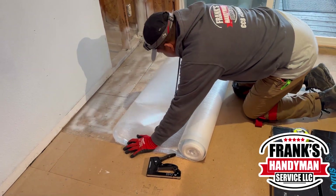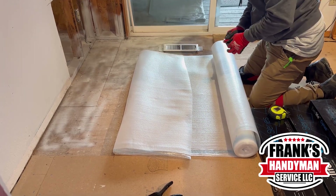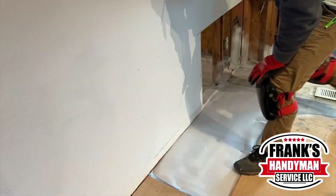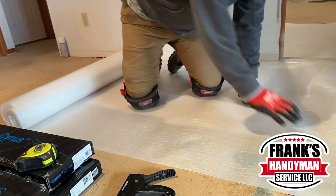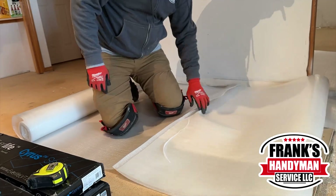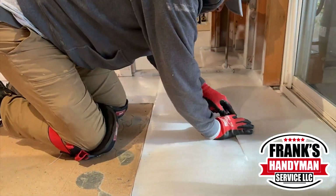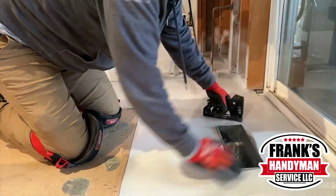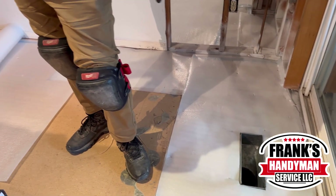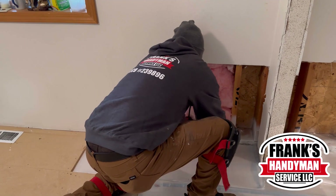Once he finished in the bedroom, he moved on to the living room area. There's a vent here, so he had to make sure to cut around it. Once he finished, they started putting all of the insulation.